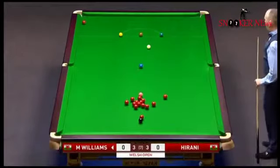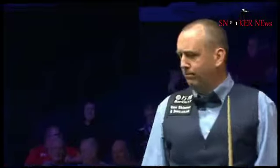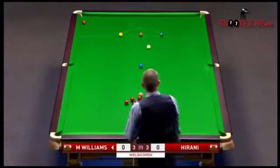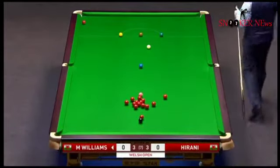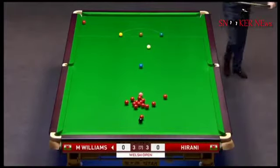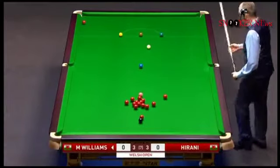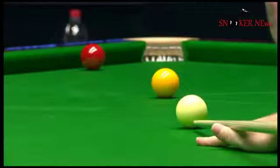Even if he can, it's not the easiest of pots. It's one of those that is risky. And to get on a colour, he'd have to play a little bit aside. I think he could hit it full in the face — he may well just kick the red back up the table. He's having a look at the red in this corner, but that's too risky. The last thing he wants to do is gift-wrap chances to his opponent at this stage of the match.